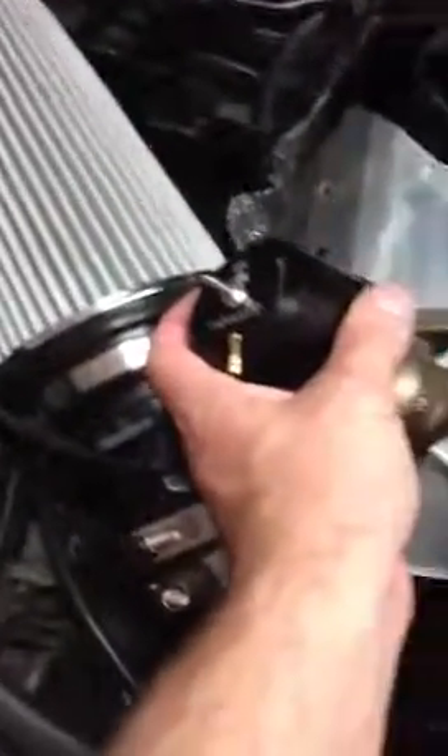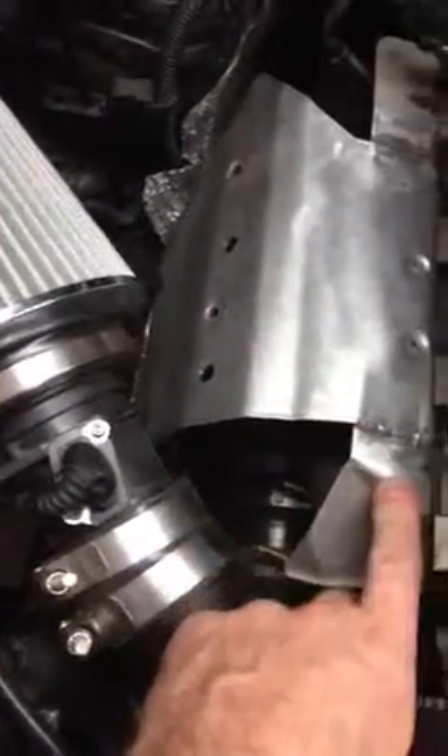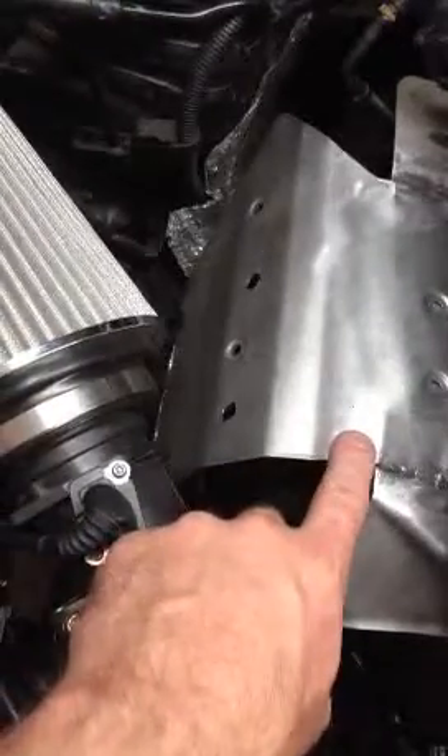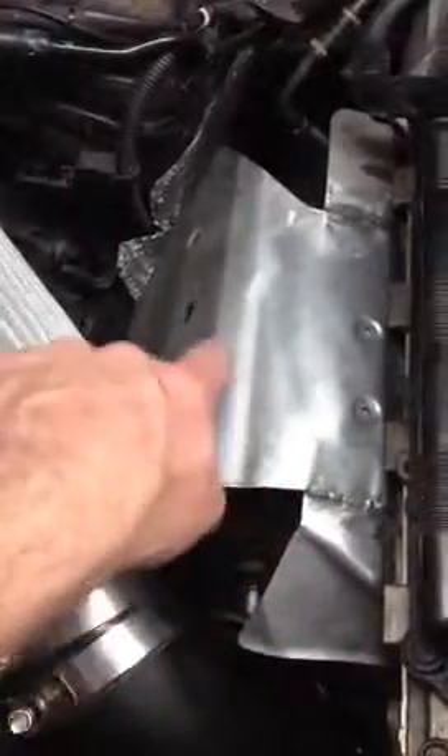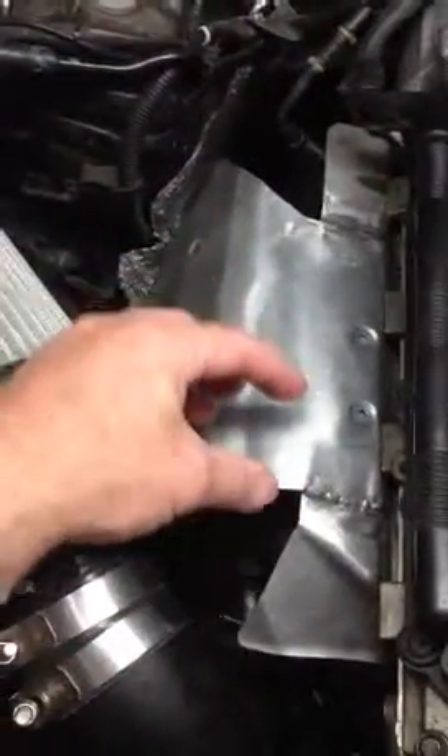It's going to sit right next to the air filter, but what you do need to do is make a heat shield — a new heat shield. The one that I made for this, I'll send to you so you can use it if you want. You might be able to just cut from here and then straight down like that so that you have space for the external wastegate. That's how it sits.